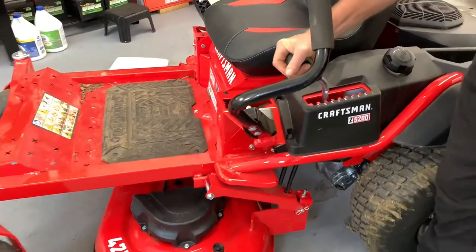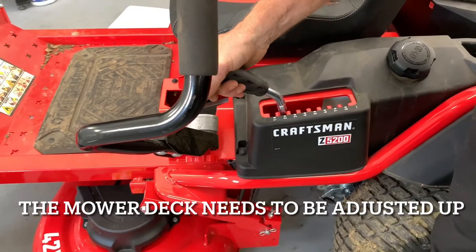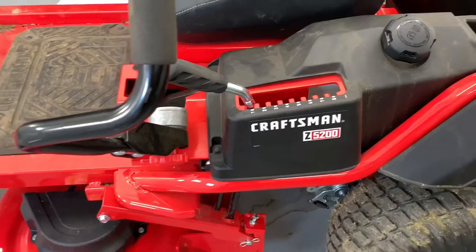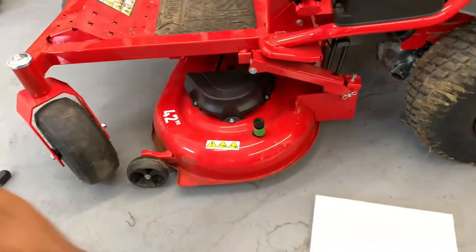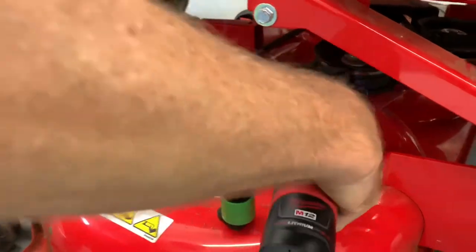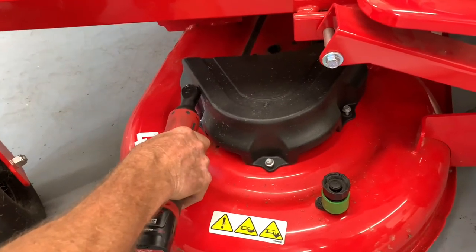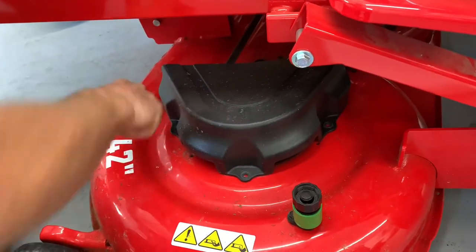This one stops right about here, which to me is a little on the high side for hitting all the way down at the ground, so you want to go all the way down to one. Make sure the handle is all the way down — this handle is spring-loaded and we want to try to get all the tension off the mower deck. Now we're going to go down and take off the belt first. I need to take off this cover here using a 3/8 socket. Just be careful you don't lose your bolts. Take the cover off.